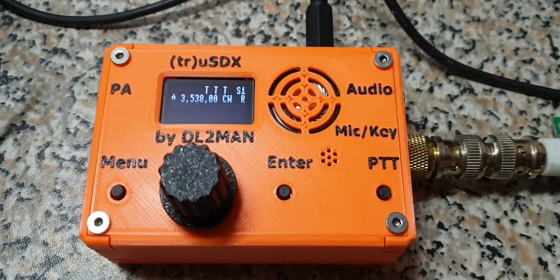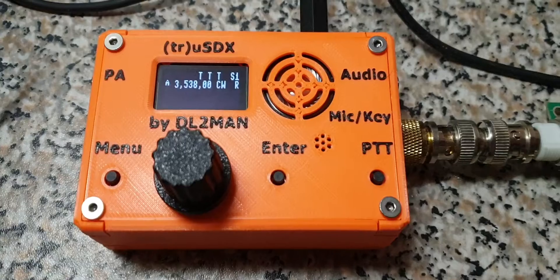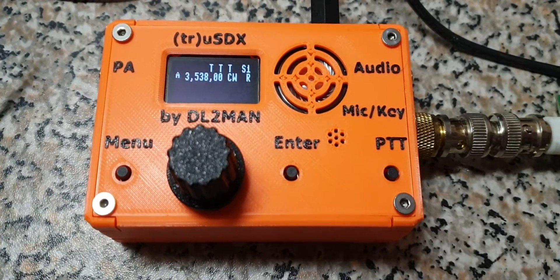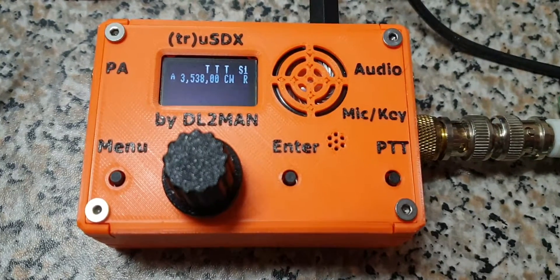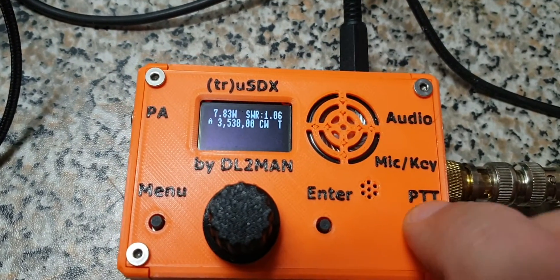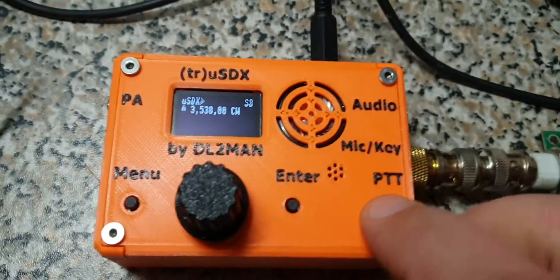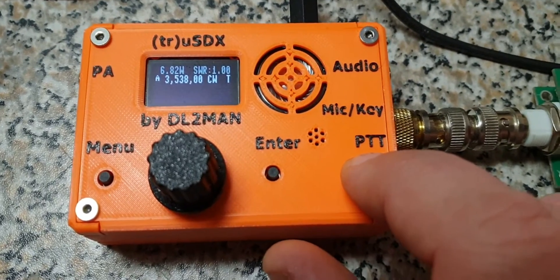You've built it from the kit that you probably bought from a group buy. I'm just talking future stuff now. You don't have the measurement equipment to adjust it. So, there's a dummy load connected, and the display is showing you output power and SWR. That's one thing.